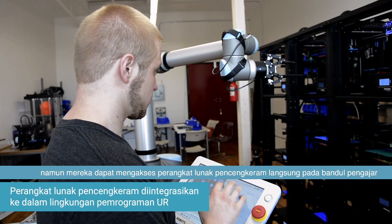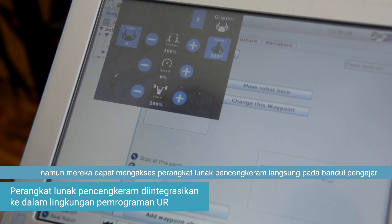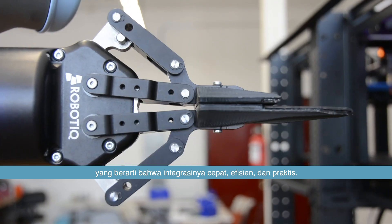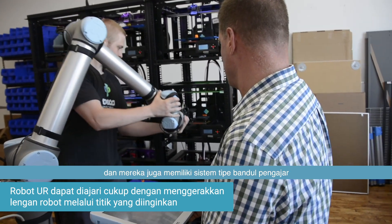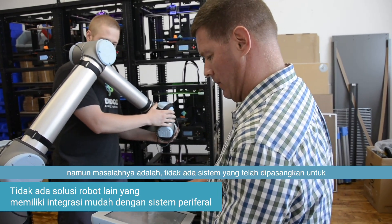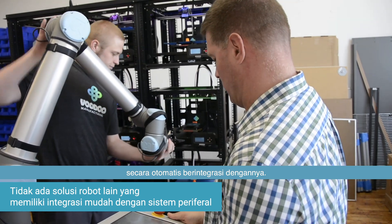They were able to access the gripper software right on the teach pendant, which meant the integration was fast, efficient, and hassle-free. The ability to program the robot with the teach pendant is fantastic. We looked at some different robots that also had easy teach pendant systems, but there was no system already built to automatically integrate into that.